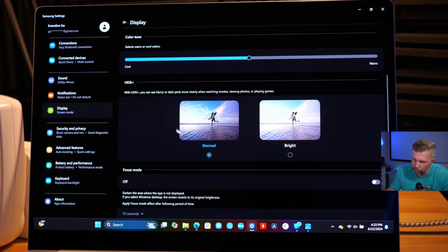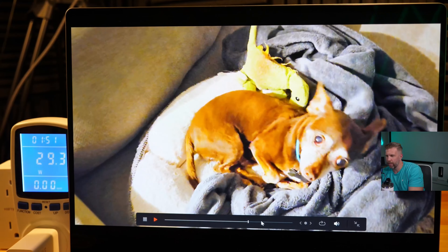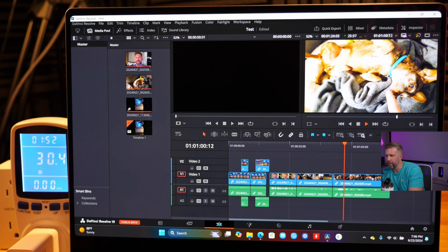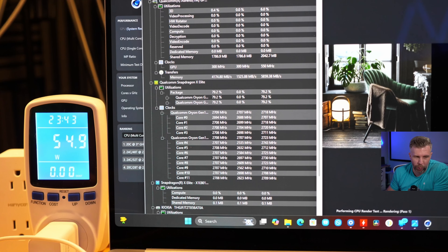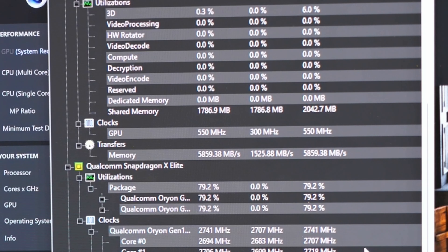For battery life, browsing the web and doing light office tasks should last around 12 to 16 hours depending on screen brightness and usage intensity. Moderately demanding tasks like Photoshop and video editing will drain the battery faster, but five to eight hours of those tasks should still be possible. Running Cinebench R24 non-stop drains the battery in about two and a half to three hours. Standby time is also excellent on the X Elite, allowing you to shut the laptop and pick up where you left off the next day while losing only a small percentage of battery.